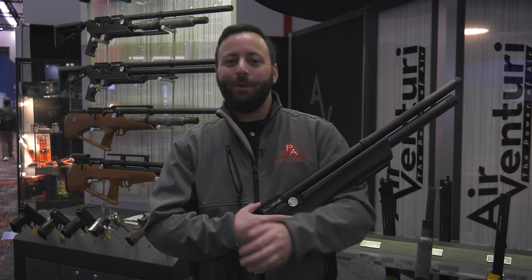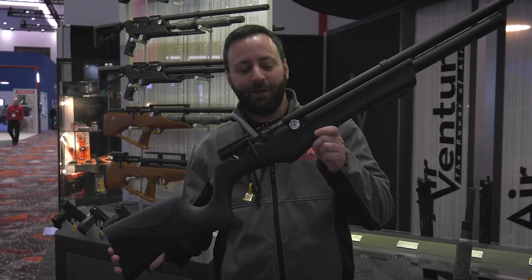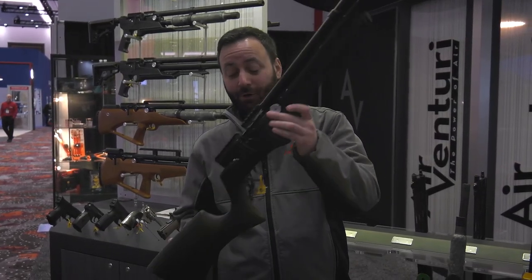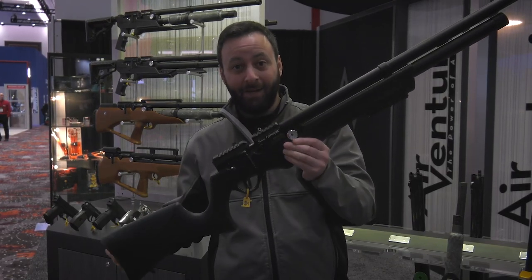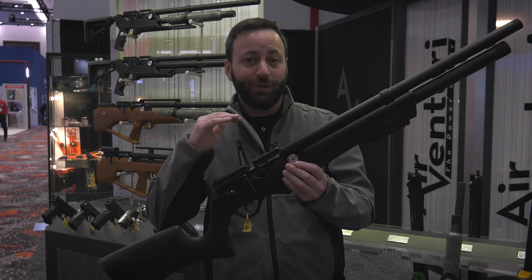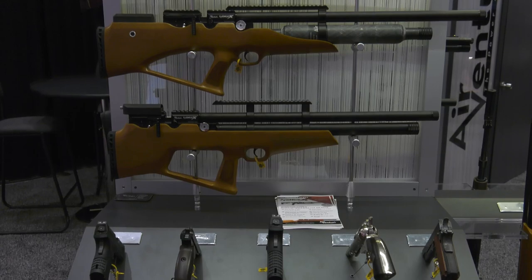What's up guys, we are here at Shot Show 2023 at the Air Venturi booth. We're going to tell you about their latest rifle — this is the Avenge-X. There is a lot to love here. The model you are seeing here is just $499. We'll run you through the specs in a second, but here's the overview: this is a modular PCP platform.